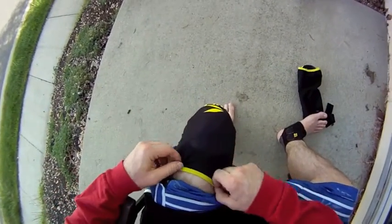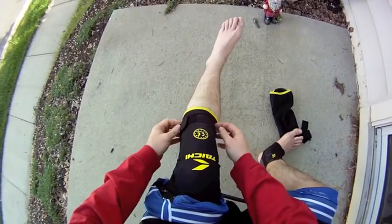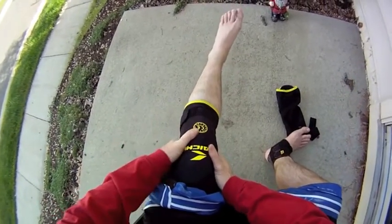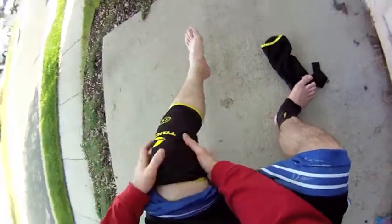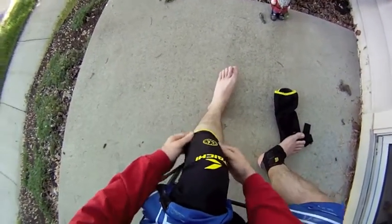I had these on yesterday for about 3 hours — an hour and 45 minutes in traffic on my bike, then I went to my daughter's dance recital, then I went to dinner. Couldn't even tell I had them on. Usually knee braces like this pinch the back of your leg, but these did not have a problem at all. I didn't really even know I had them on.